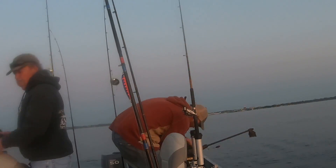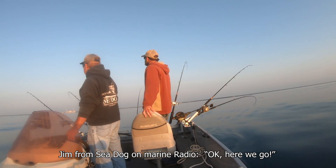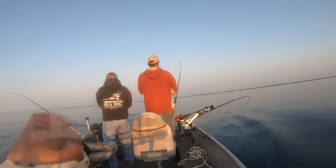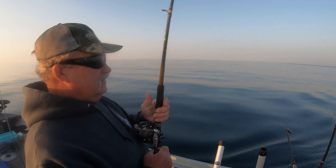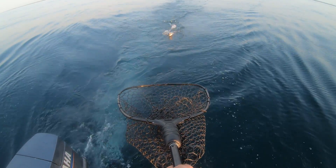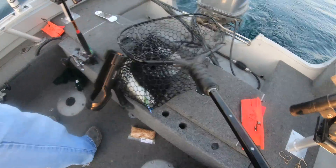All right, let's get set up. We're in about 60 feet of water. What do you think, Stanley — you want to pick up and run? What do you got, Stan? I don't know. We got something. I think it might be a lake trout. Yep, lake trout. Not a big one, but it breaks the ice. Nice fish, Stan.